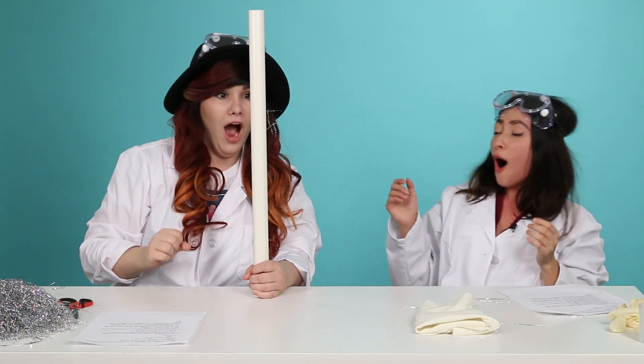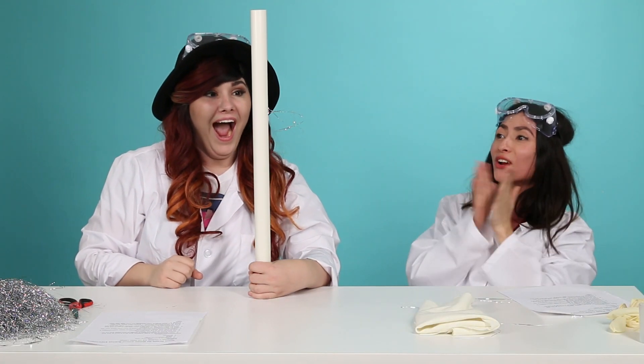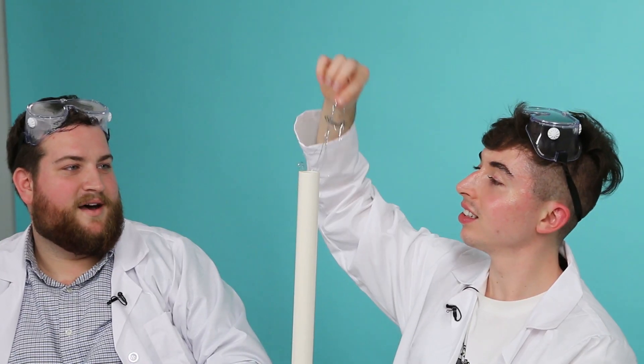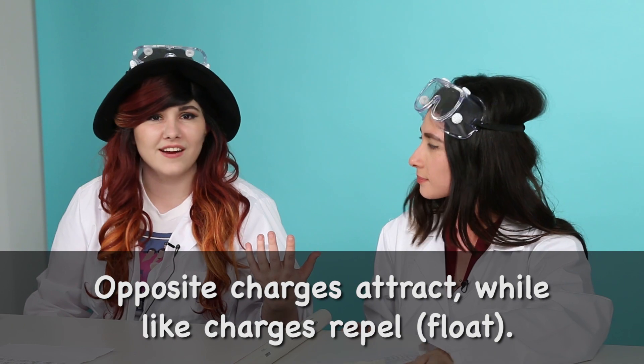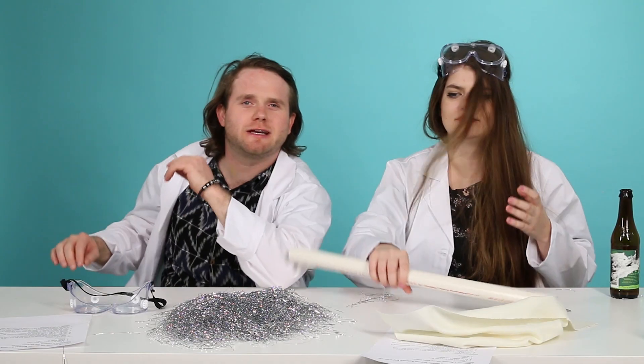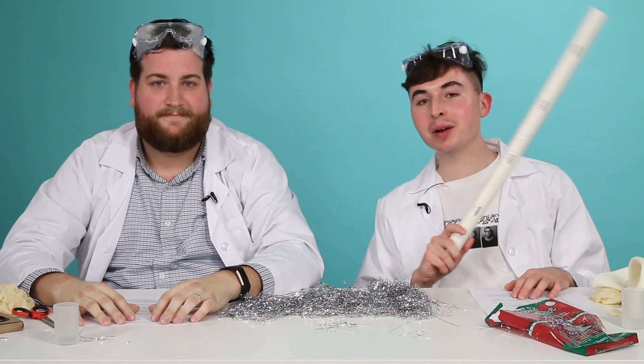Oh my God, you saw that? It's working! It's like a magnet, but not. It's like static electricity, right? Like when your socks get out of the dryer and they stick together. I think the instructions weren't clear. I was never a kid that followed the instructions in middle school. Bring on the next experiment, bitch.